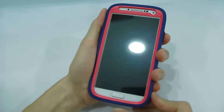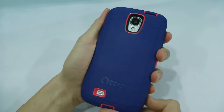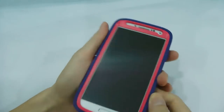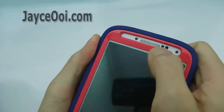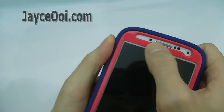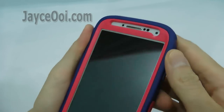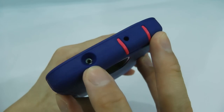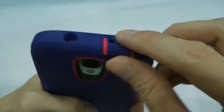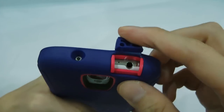OtterBox Defender. Let's have a detailed look. Here is the front part — there are cutouts for all the sensors, camera, and earpiece. On top, there is a cutout for the IR blaster, microphones, and a cover that will protect the headset jack.